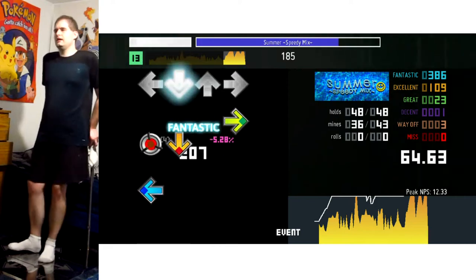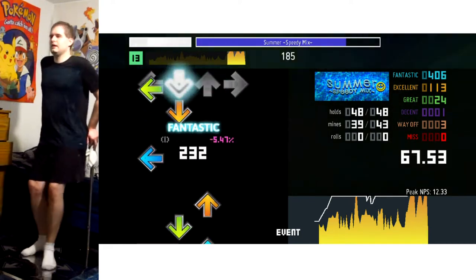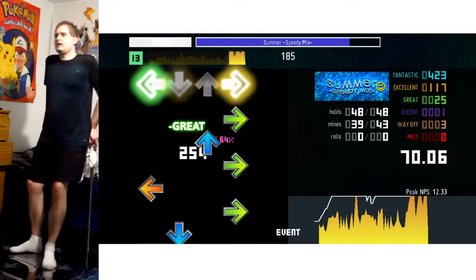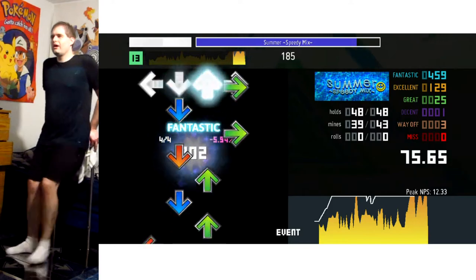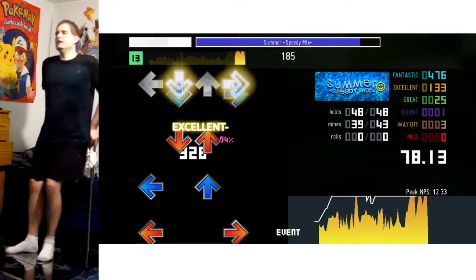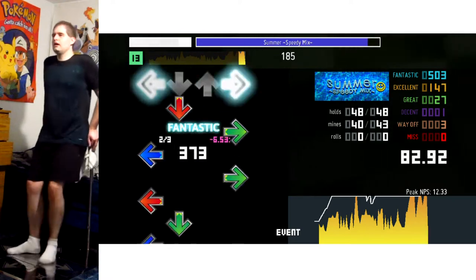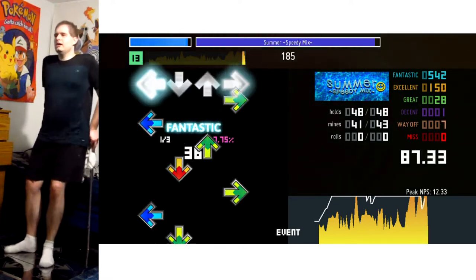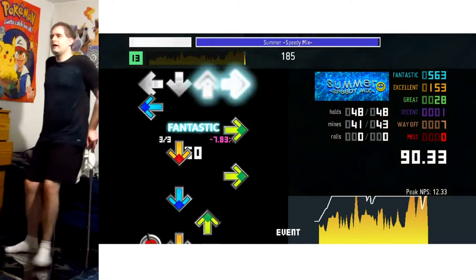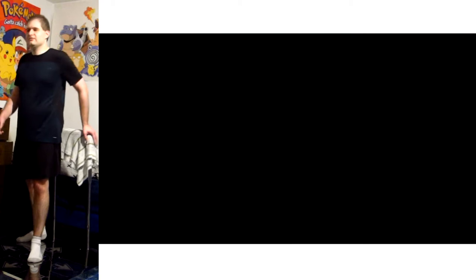So since I'm starting in the middle of a song, you probably know what that means. It's an unsatisfactory run that is going to fuel my burning desire to get that personal best, and the unsatisfactoriness starts about here. Yeah, all those way-offs were a total killer at that point. Sad. Those way-offs.